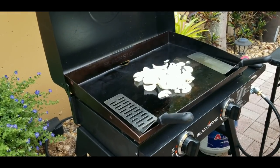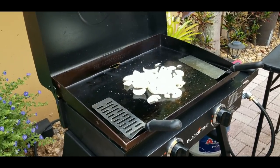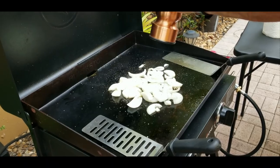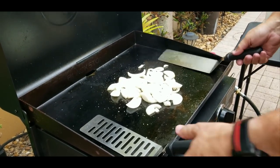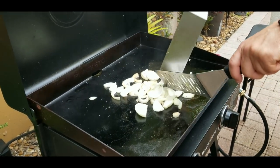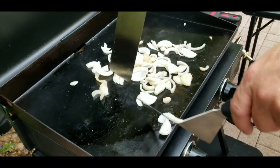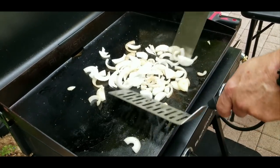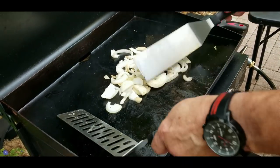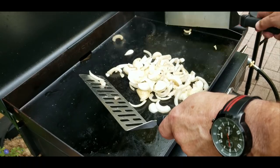Once we get the mushrooms on as well, we're going to reduce these down. So we're going to add some seasoning — some kosher salt as well as some ground black pepper. Just mix these up, kind of break them up a little bit so they're not in big chunks. They'll break up eventually, but it's fun. You might as well have fun, right? Mix them up and keep them in a nice little group. Have fun with the spatulas.